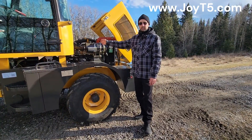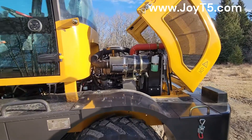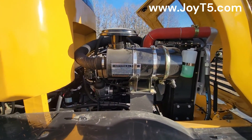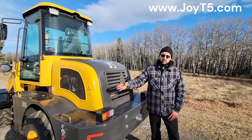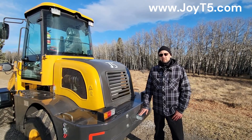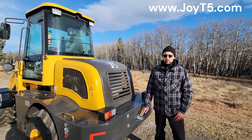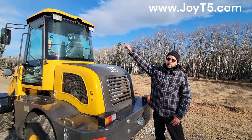Here is a view of the other side of the engine. On the back we have our brake, reverse, and turn signals. We have our hitch if you ever need to pull anything with this loader, and on the top you have your rear work lights and the backup camera.